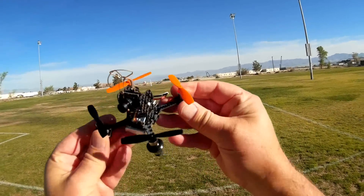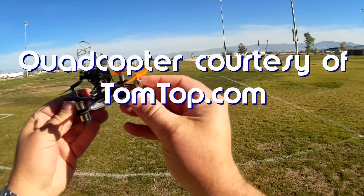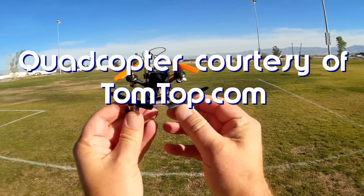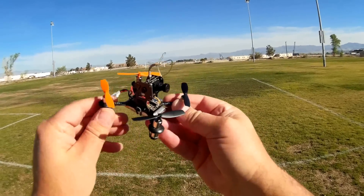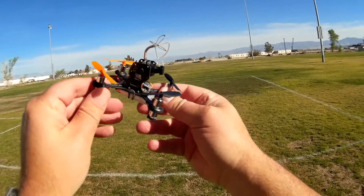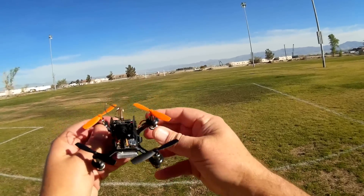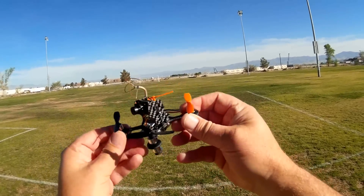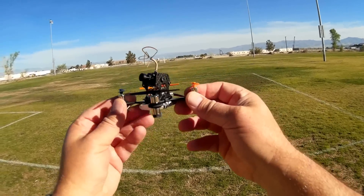Good morning, Quadcopter 101. Today I have another micro FPV racer. These are going to explode this summer — there are going to be tons and tons of these coming out. The reason being they are so fun to fly. A lot of people have been practicing over winter with their little indoor FPV racers, but now comes the explosion of the outdoor ones.